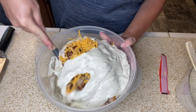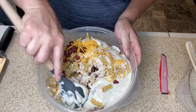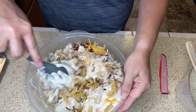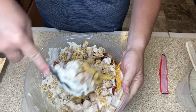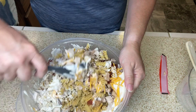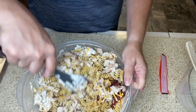Now we're going to give it a toss! And this is a lot. Give it a good toss to make sure that all that pasta gets coated with that ranch Greek yogurt and mixed in with the cheese, the bacon, and the chicken.